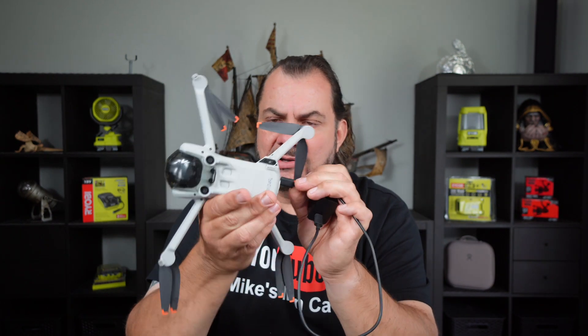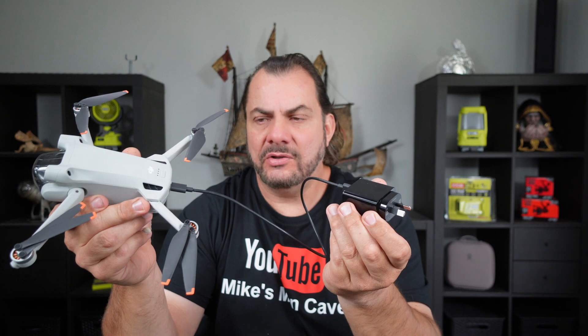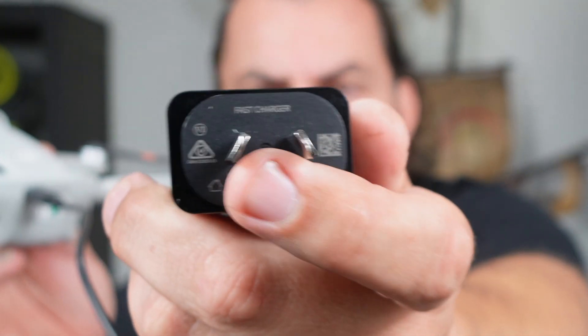If you just wanted to buy the charger, this is also a fast charge for your drone. You can plug this into your drone with your battery inside, plug it into your power point, and you can fast charge your drone. It actually does say 'fast charge' on there.